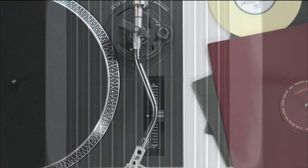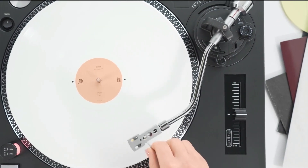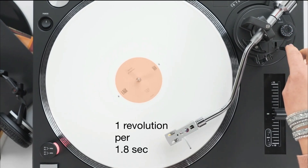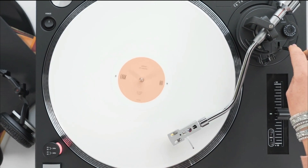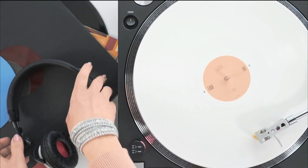Let us inspect a little bit closer the record that this groove will eventually sit on. It has an interesting fact to it: it is round. And unless we stop it, it spins at the speed of one revolution per 1.8 seconds. On the outside, this revolution is 900 millimeters long, whereas at the inner part it's only 370 millimeters long. So when we start the record again, we can think about what this has to do with sound.